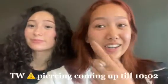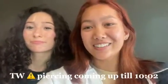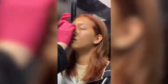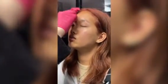Hey guys, I'm like Gigi and we are going to go get my eyebrow pierced today. You did it — yay!